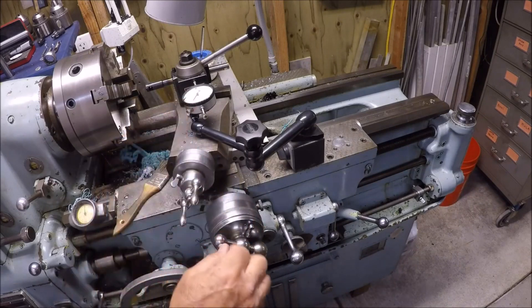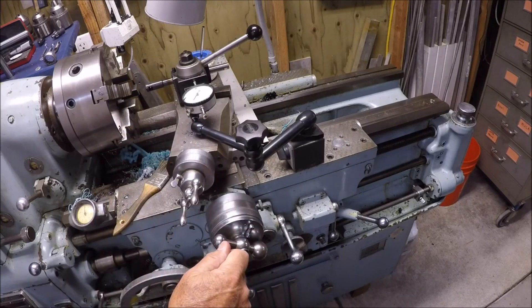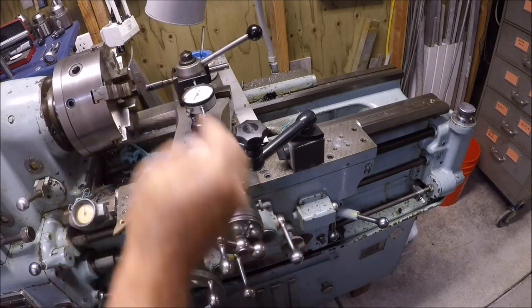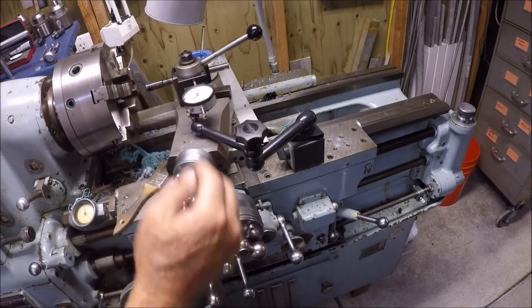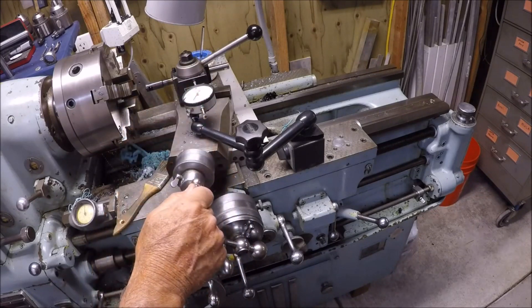I have a dial indicator set up here. I learned this from Keith Rucker, watching him. The depth of cut is 62 and a half thousandths, and you can't use the angle — you have to go straight in for that 62 thousandths. You're feeding in with an angle, but you have to read on the 90 degrees. That's why the dial indicator is set right there.